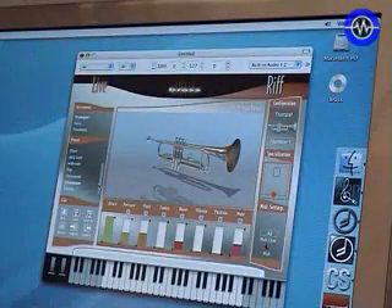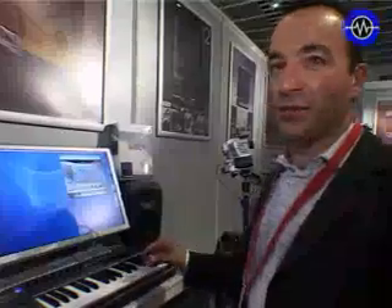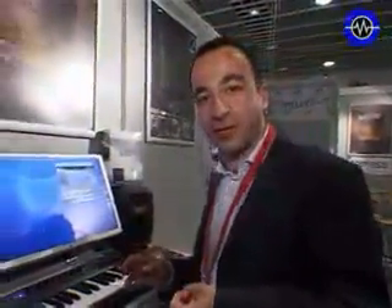The interface, as you can see, is basically showing three instruments on the top left: trumpet, saxophone, and trombone. You will select one of these instruments and start playing very easily, like you would with a sampler, except that here the sound is calculated within the software.